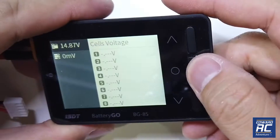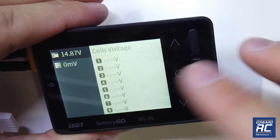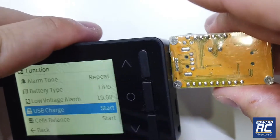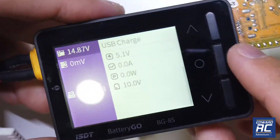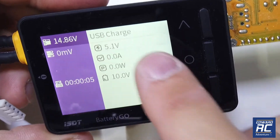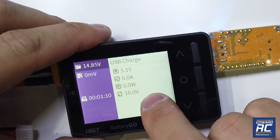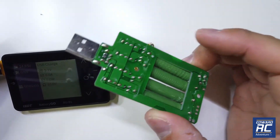To use the USB out port for charging, you need to use the main power supply — the balance cell port will not work. Also your low voltage alarm threshold has to be lower than your actual input voltage, otherwise it won't trigger the USB charge function. I'm going to plug in my USB tester and press start. What I really like is that it shows the voltage, current draw in milliamps, wattage, and the low voltage threshold you've set. Once your input voltage drops below 10 volts it will stop the USB output.